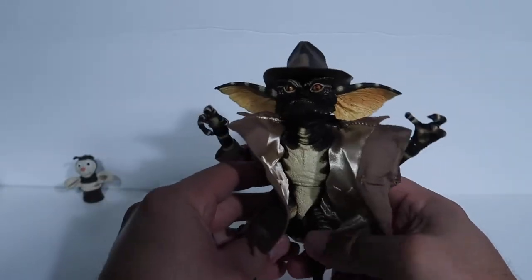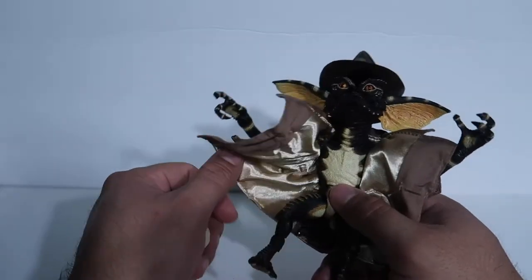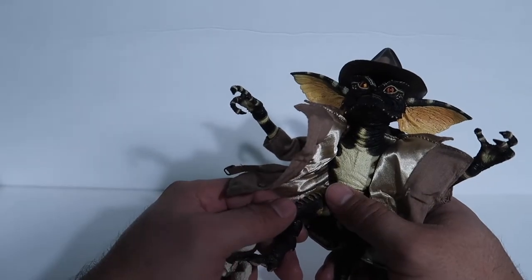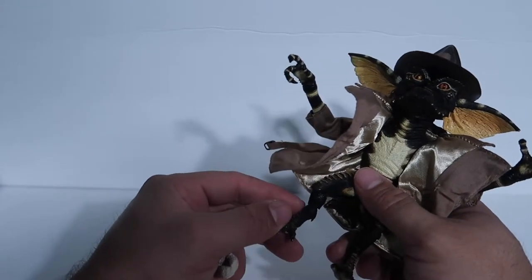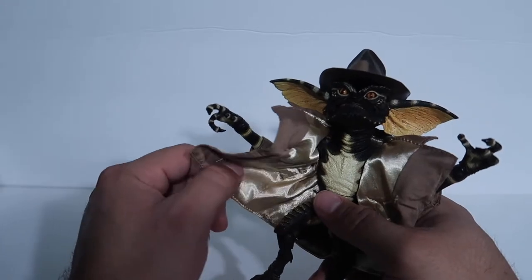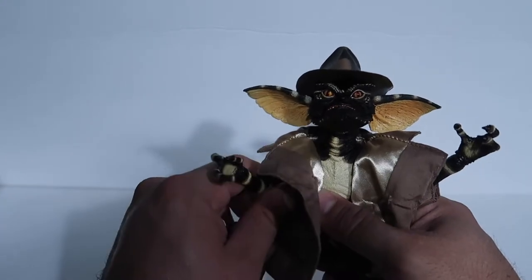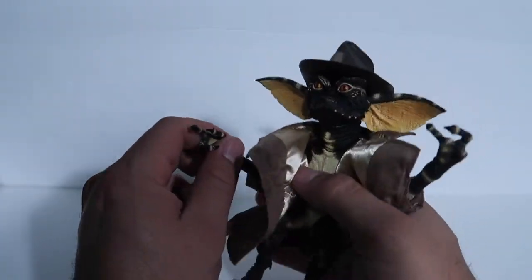The articulation is getting a lot better — I didn't even have to heat this guy up. That might be because it's about a hundred degrees here where I live, so that could be the reason I didn't have to warm him up to articulate him.